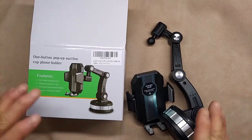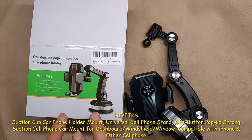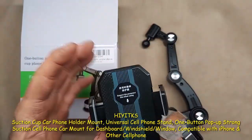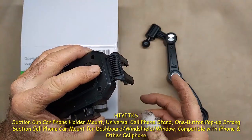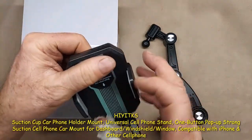Hi, we're looking at the Hyetix suction cup phone holder mount. It's kind of neat — I was hoping to like it. You put your phone on the back, you've got a button and it releases that, and you put your phone in there.